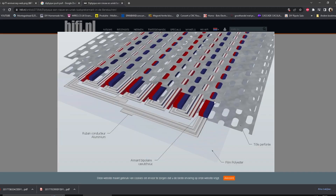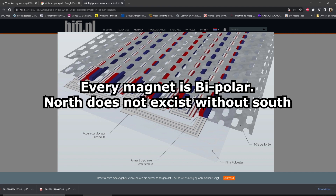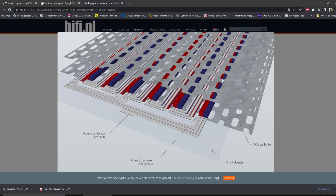Anyway, that wasn't what I was making a video about. It was about the magnet structure. In their older designs — actually all of their designs except for the reference one, which I'll cover in another video — their other design they call bipolar push-pull. This is their drawing about how their magnetic structure works.